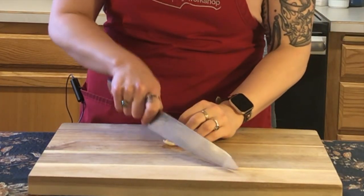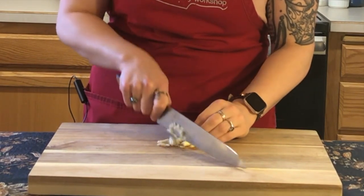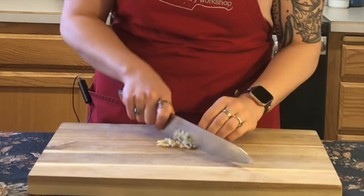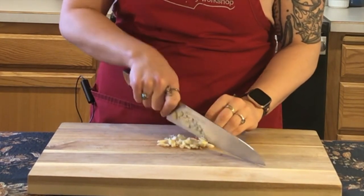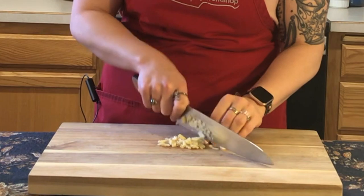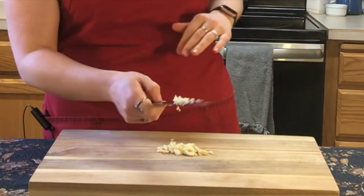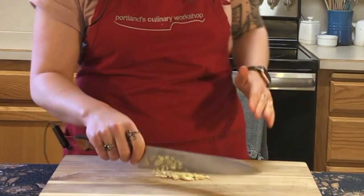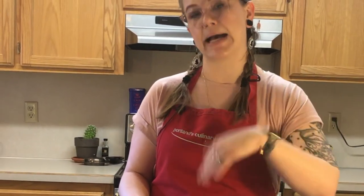So I'm going to get in nice and close. I'm still using that back part of my knife to do all the cutting — the front of your blade is for rocking. There are some exceptions to that rule, but there are also exceptions with specific knives; like you're almost always using the tip of a fillet knife, for instance. I'm going to run through, and the smaller I cut it on my first pass, the less subsequent passes I have to do — the less time I need to spend here with my knife cutting this up.